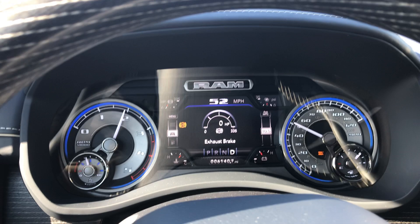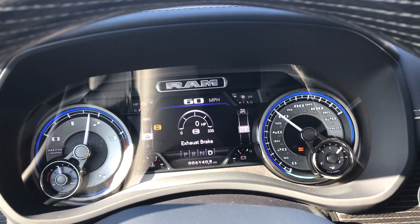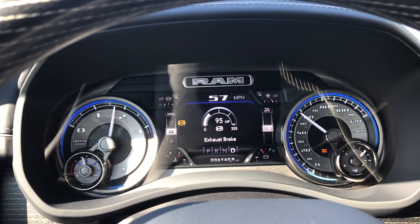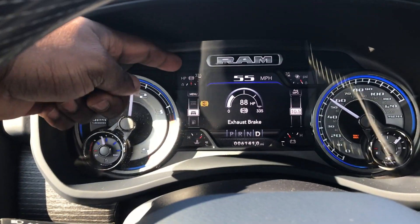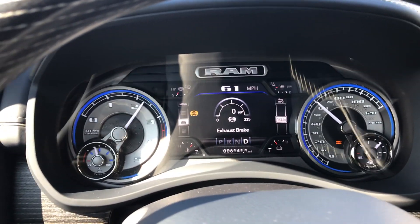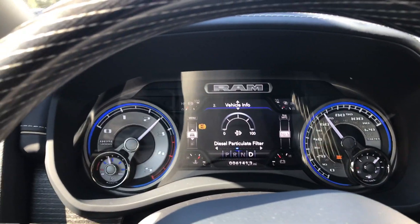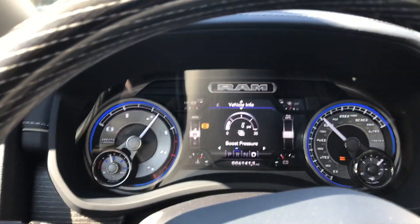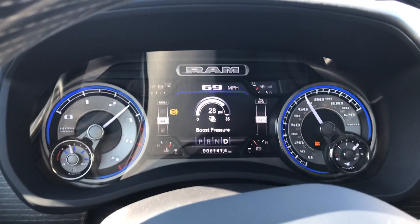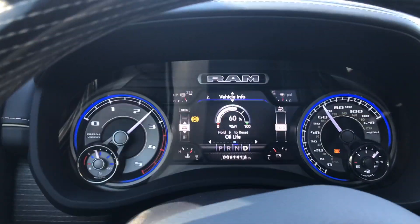Currently I'm in full diesel exhaust brake. I also forgot to mention that using tow haul mode works really well together with it. I'm going to take my foot off the gas now — as you can see, the diesel exhaust brake is working. There's a gauge there if you'd like to take a look. You can see it's holding about 28 to 29 PSI.